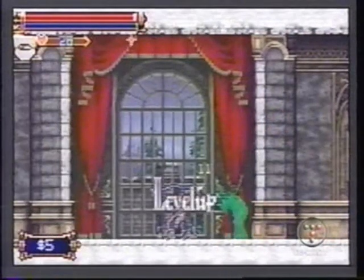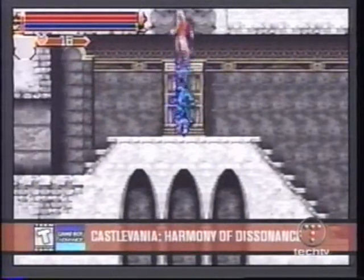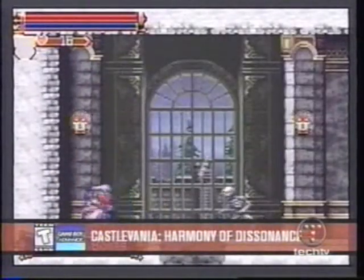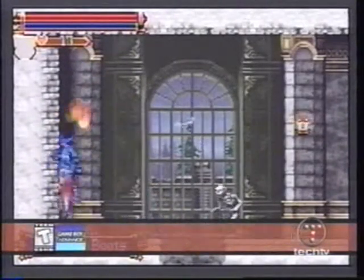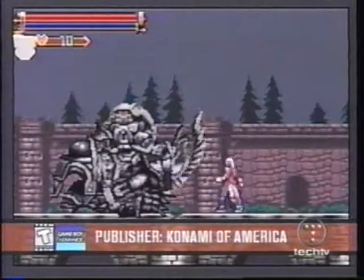The GBA's first Castlevania title, Circle of the Moon, was an instant, albeit visually challenging classic. Its follow-up, Harmony of Dissonance, has just been released and further refines the portable Castlevania lineup to near perfection.